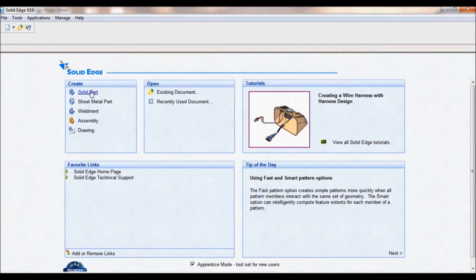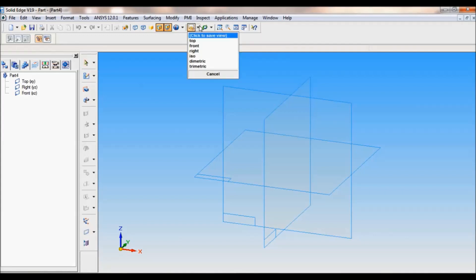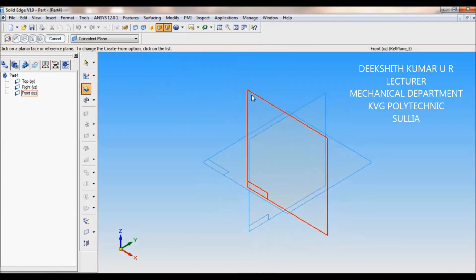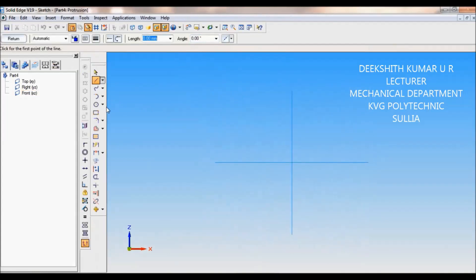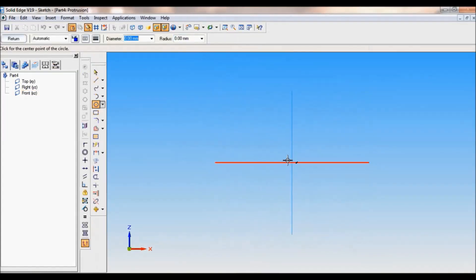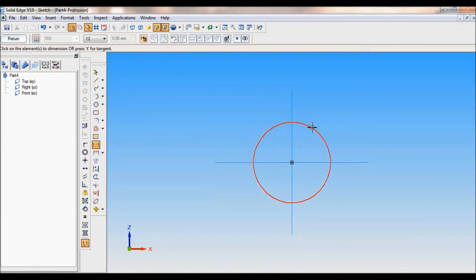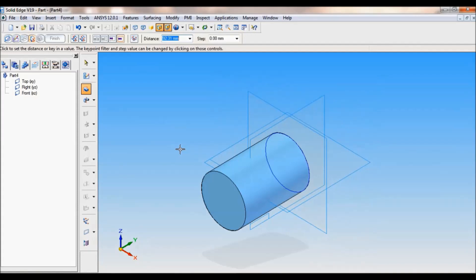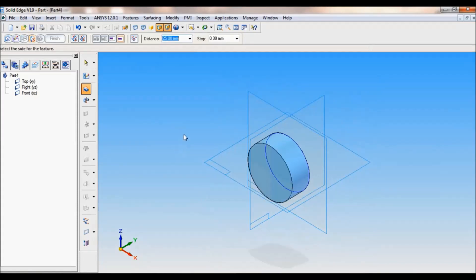Go to Solid Edge, click on solid part. Go to named views and set as ISO. Select protrusion, select front reference plane. Take circle by center, and from this center draw a circle. Using smart dimension, I'll fix the diameter as 64mm. Click on return. The distance of protrusion is 25mm. Click, finish.